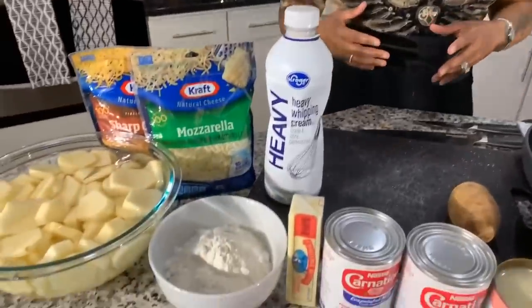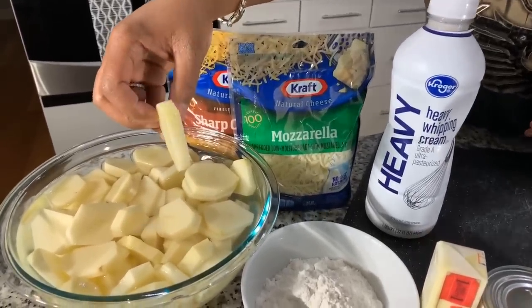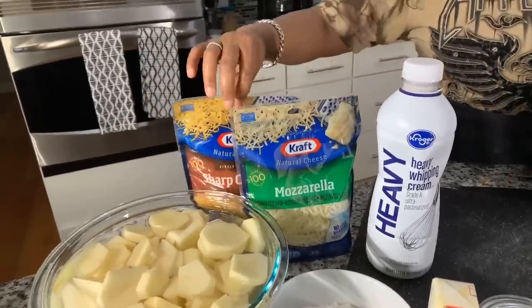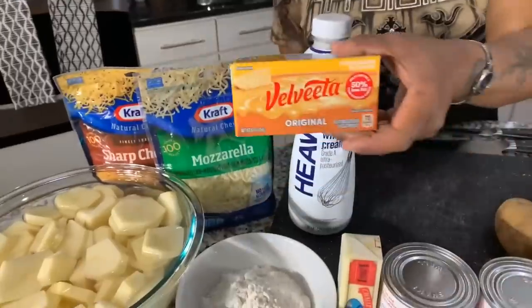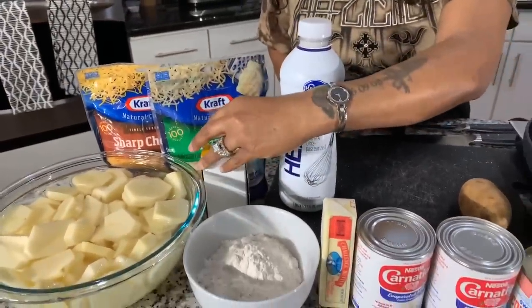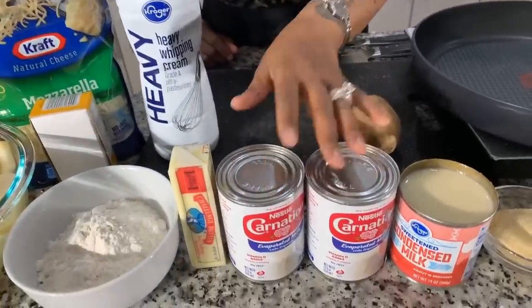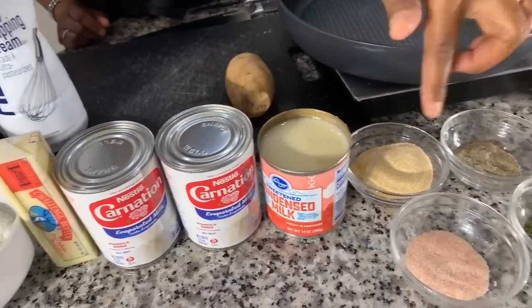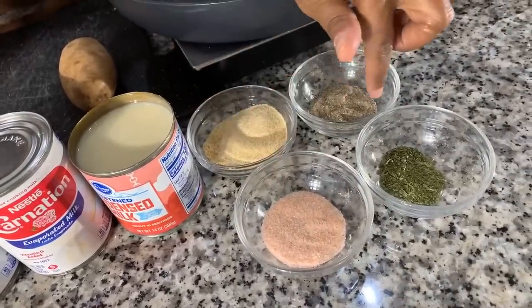Here are the lovely ingredients you're going to need. You're going to need some fresh Idaho potatoes, sliced down into medallion slices. You're going to need some cheese: shredded sharp cheddar, shredded mozzarella, and Velveeta — the smallest block. You will need some butter, flour, heavy whipping cream, evaporated milk, and sweetened condensed milk. Got a couple spices: onion and garlic powder, salt, pepper, and parsley flakes.